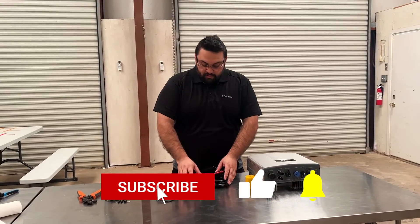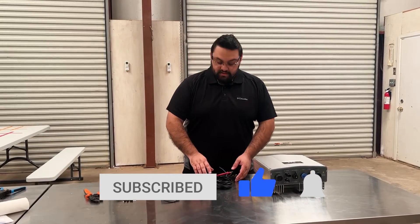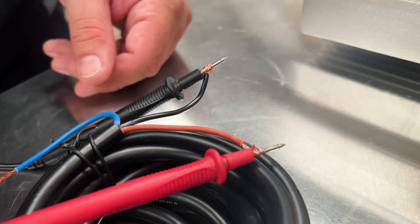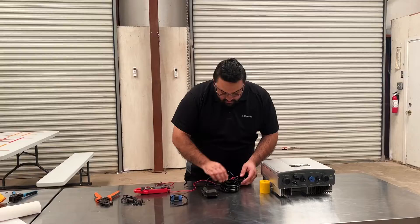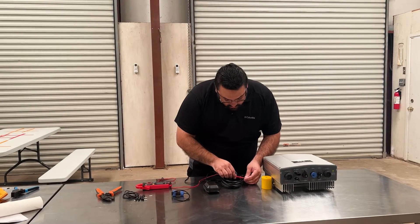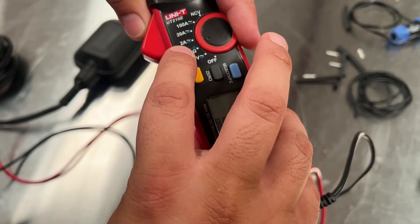Before we wire our pro float switch to our plug, I'm going to go ahead and show you how to do a continuity test. I've wired our positive and negative probes from our multimeter onto the brown and black wires on our pro float. What the continuity test will allow us to do is show us whether the circuit is open or closed based on the position of the float sensor.